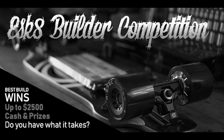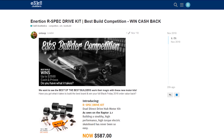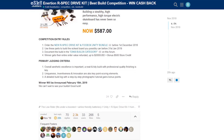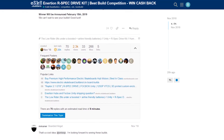What's up eSkate Builders! Thanks for tuning in to another Inertion Electric Skateboards video. My name's Jason Potter. I'm the founder of Inertion Boards and also the founder of the Electric Skateboard Builders Forum. In this video we're going to show you the best builds from a recent competition we ran.